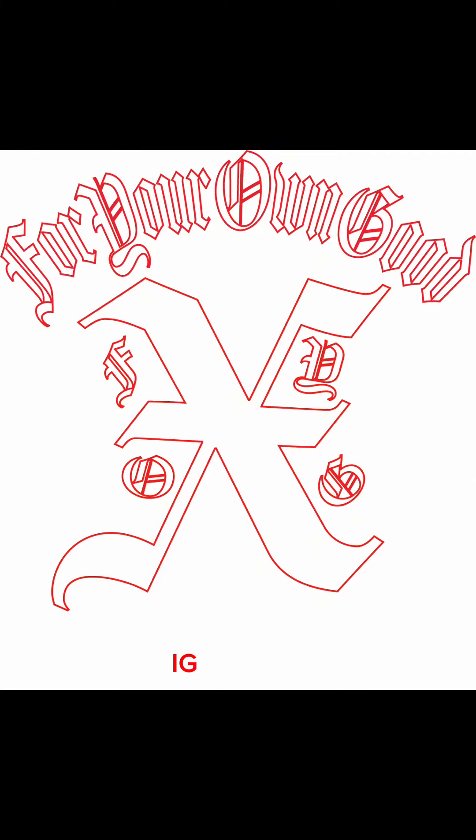I'm thinking about doing these customs but I'm not sure. If you're interested in getting one, please check me out on IG at FYOG underscore, or at www.fyog.life.